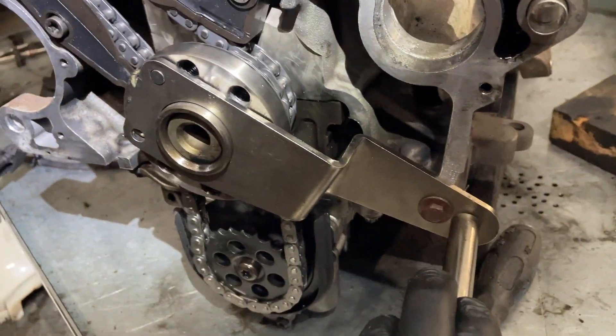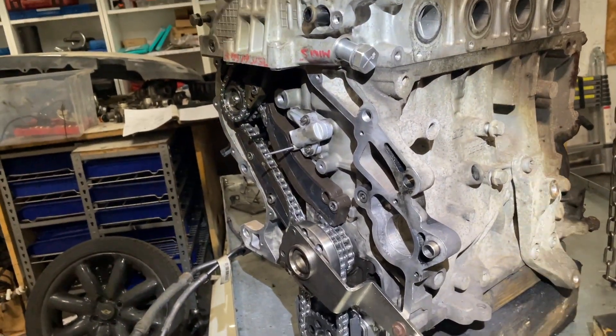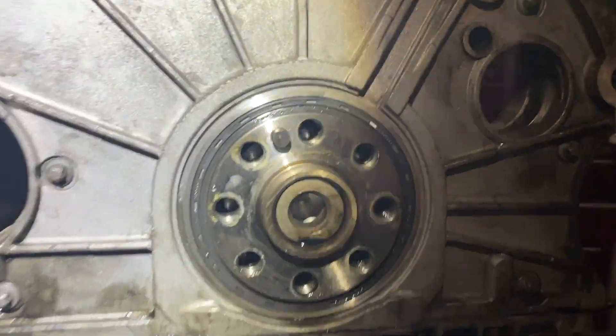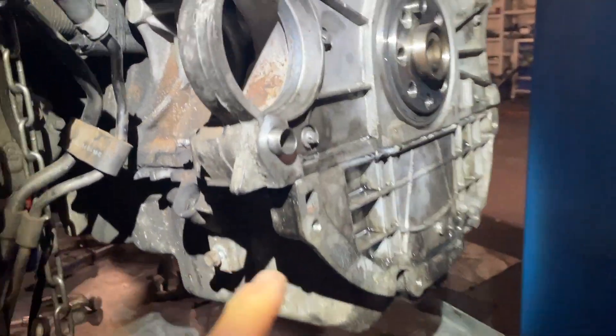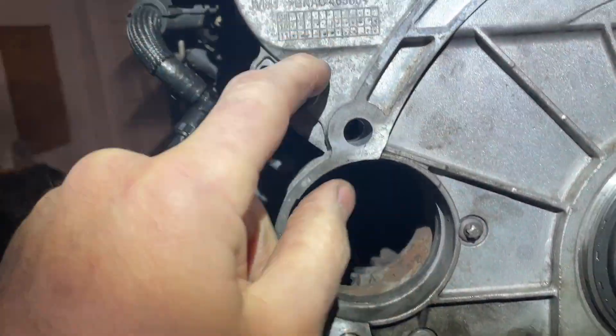Now we're going to take off our timing tool, put the sump on, and put the timing cover on. The chain cover and sump are back on and these are all torqued to 10 Nm.